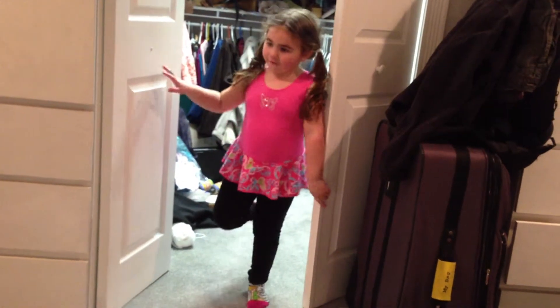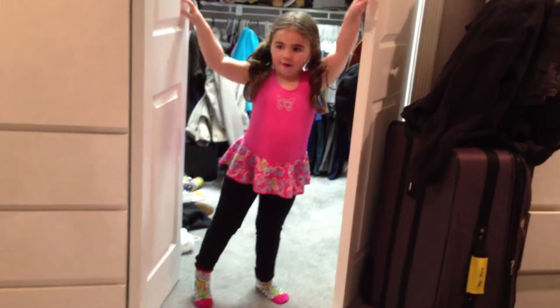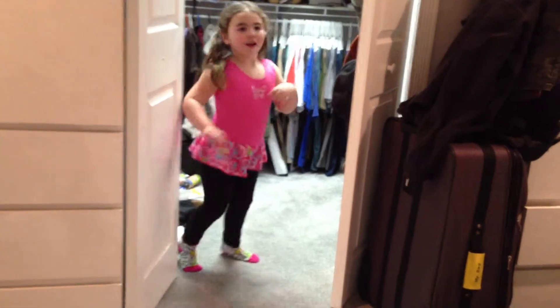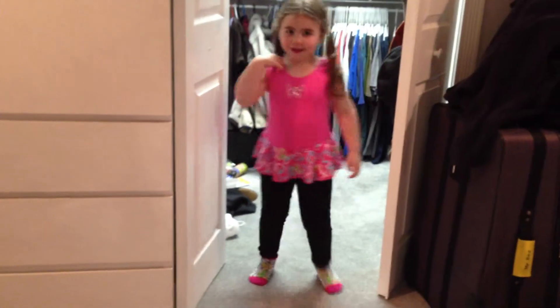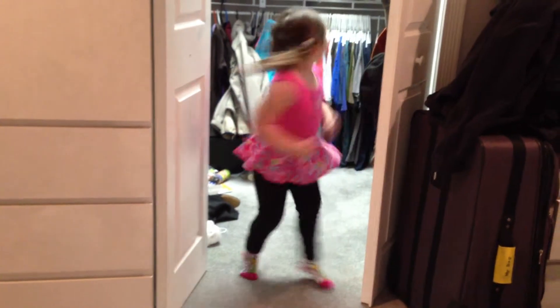And then four heels. One, two, three, four, five. Just four out, cross, turn. Next, heels again. One, two, three, four, out, cross, turn.